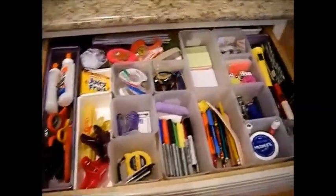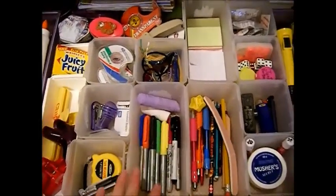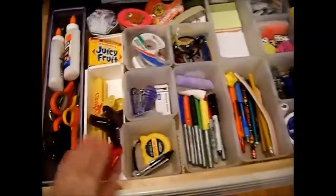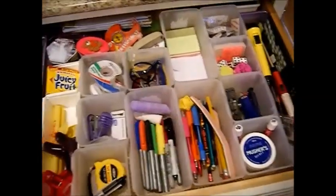Here's the new junk drawer. Everything is organized and I just used these silverware organizers from Dollar Tree, and I got some things from Big Lots. You'll find some things — just a flashlight, things like that — and you'll see the video on how I did this drawer.